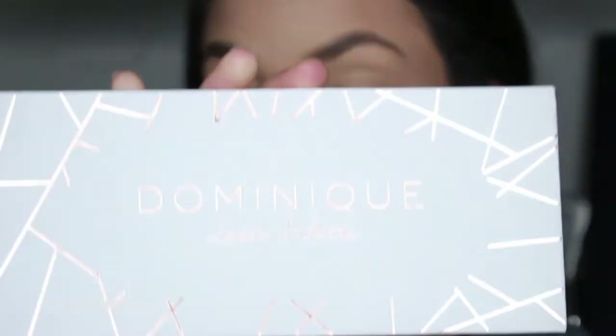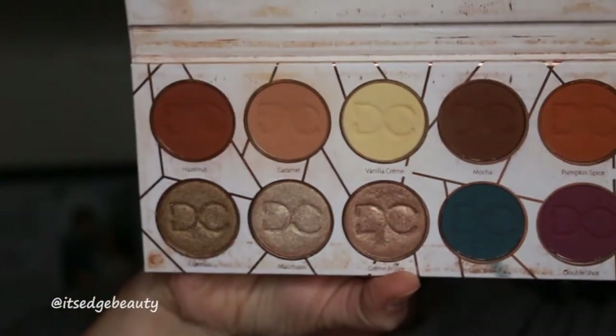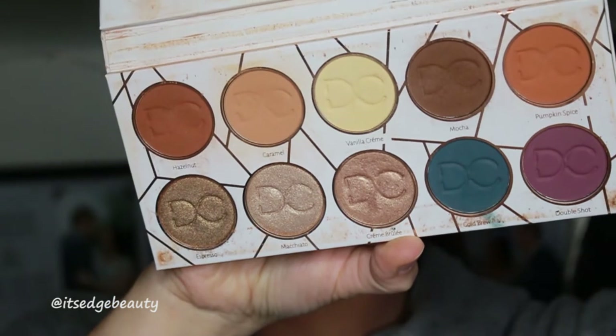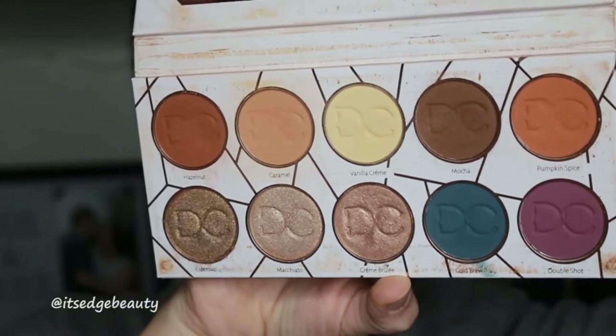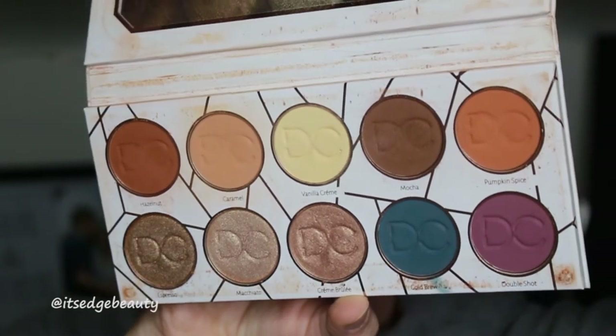For this tutorial I'm using the Dominique Cosmetics Latte Palette, and I'll give you a little preview. Mine is very well loved! I really do enjoy this palette - I think the colors are super easy to blend, and especially for a beginner doing their makeup on somebody's wedding day, I really suggest trying out this palette.